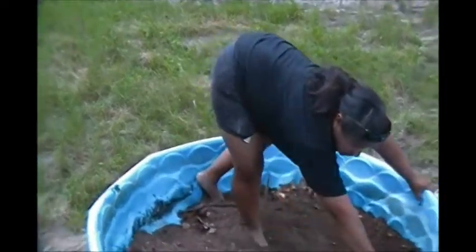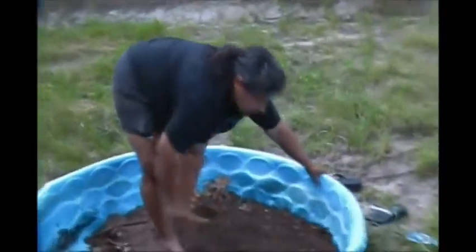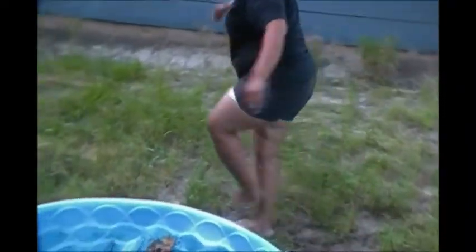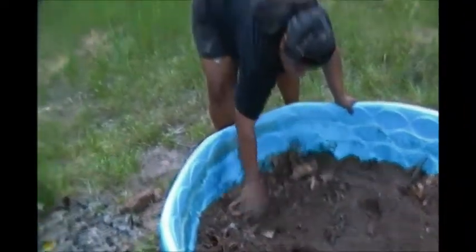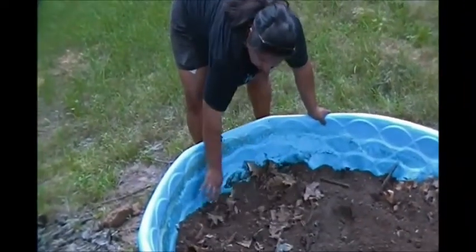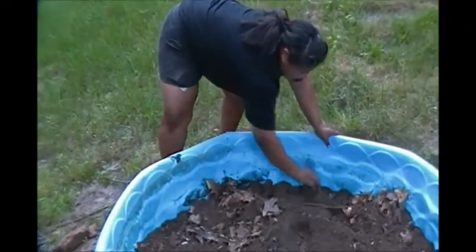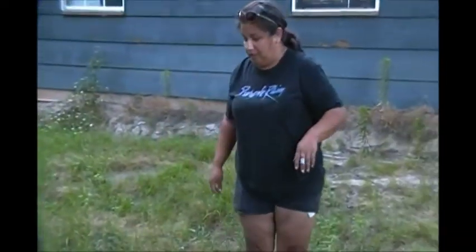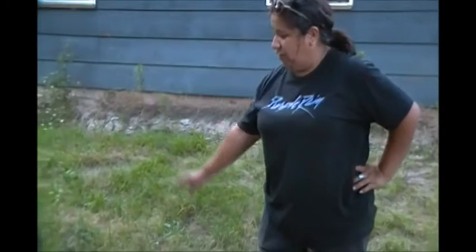Pumpkins don't have a real deep root system. There are still leaves and stuff that need to break down in here, but that's going to be perfect for what I want. I'm going to get a pitchfork and fill the rest of this with hay, and then I'll go get my seeds.